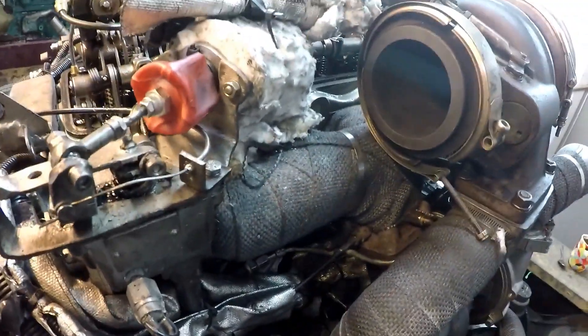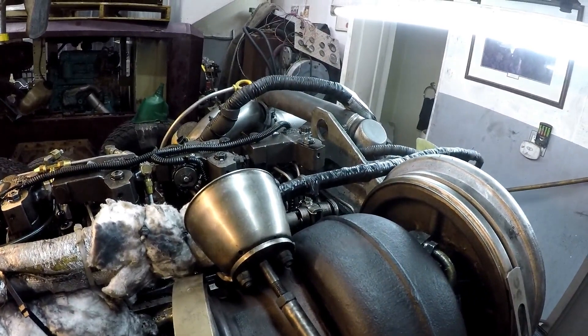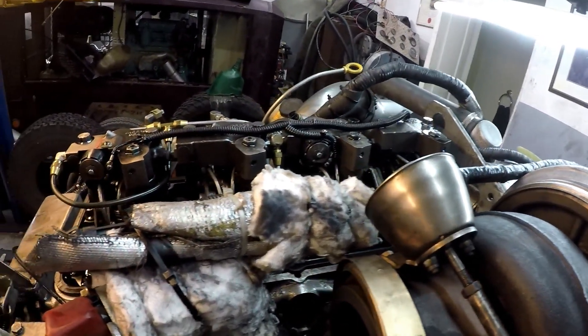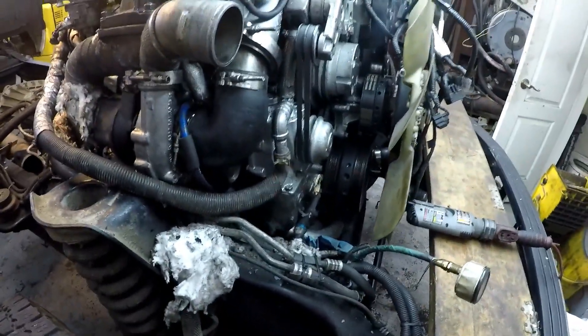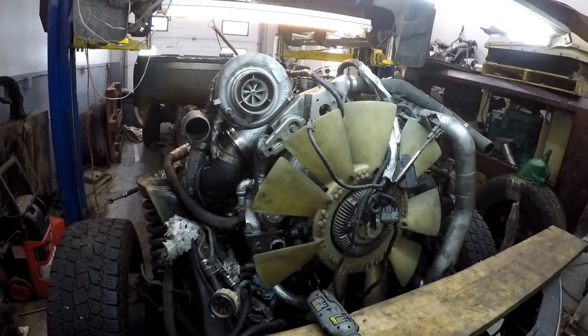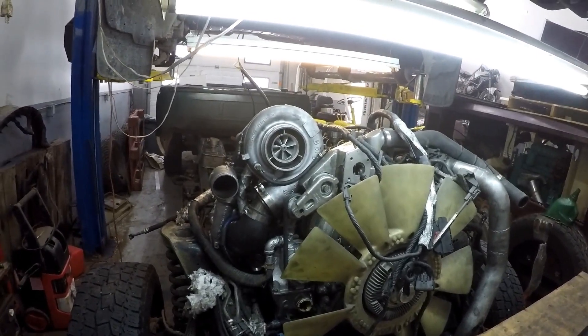I still have to fix the valve cover just to make it look nice — that'll take a day or so — but it's ready to go back into service. It's just the little things, but they all add up. I'll bring it back for the startup, so thanks for subscribing, watching, and commenting. See you on the next video — take care.